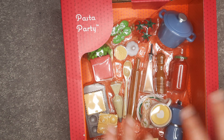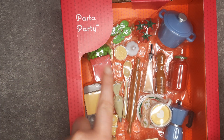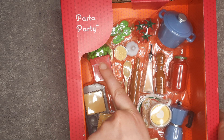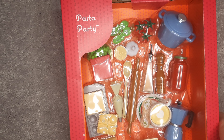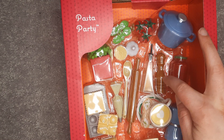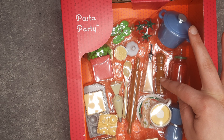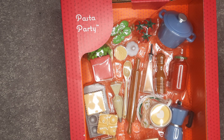Some of these things, because I have so many food sets, I already have. Like I do have this basil plant just in a white container instead of pink. I have the basil leaves, I already have the olive oil, I already have pepper shakers. This one looks larger though than ones I already have.